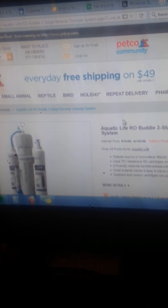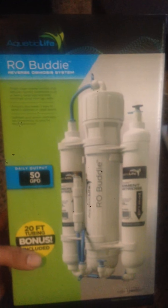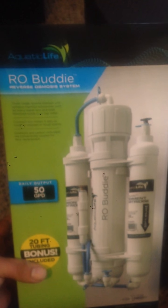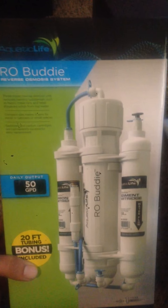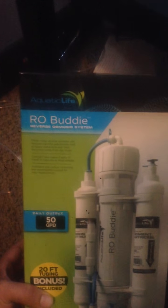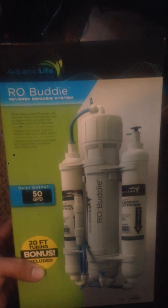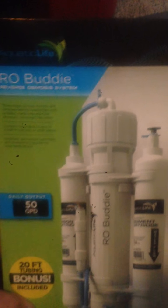So I did some more research and came across this three-stage reverse osmosis system. I got the product right here. I got it off Petco, so I figured — fish can live in the water this produces, it's just fine for my plants. The cheaper end of the spectrum is like $150 plus another $20 shipping, so that's $170. This one I came out spending $62, and I was actually really happy with that.